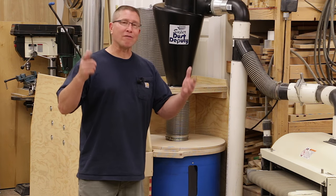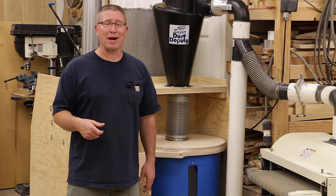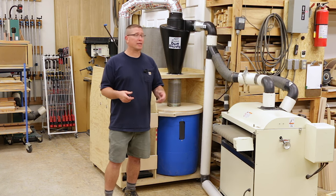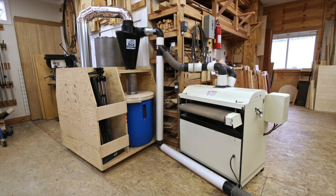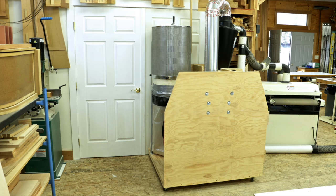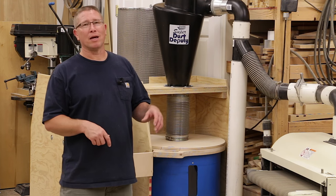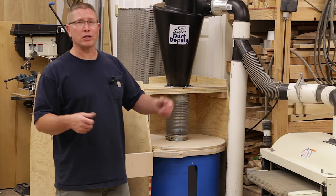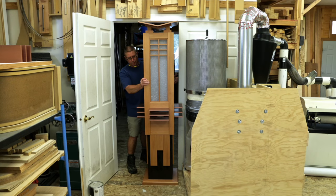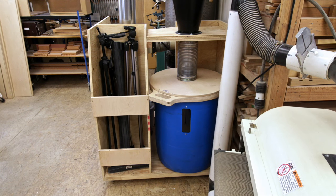If you're ever thinking about changing your system from a single stage to a two stage, I highly recommend it. I put mine on a mobile cart. A lot of guys mount theirs against the wall, which is really nice, but I wanted to keep my system close to the sanding machine — the most critical machine I need to pull dust off of. I also have a set of French doors leading into a storage room, and I'm only covering one of the doors so I can still get in there with no loss of space. The cart also provides storage space for other things like tripods and floor wands.